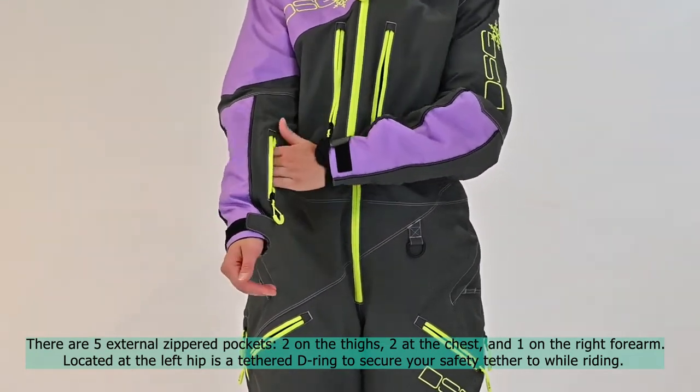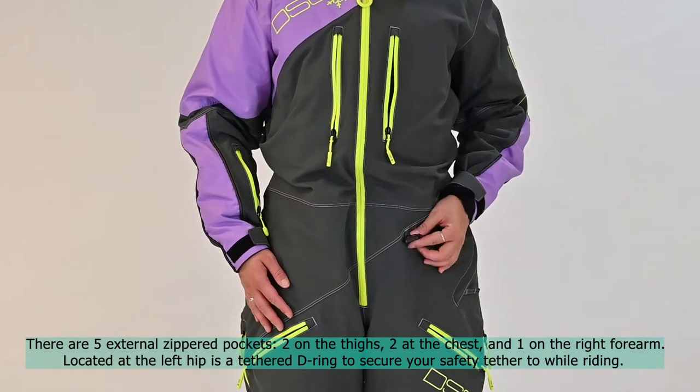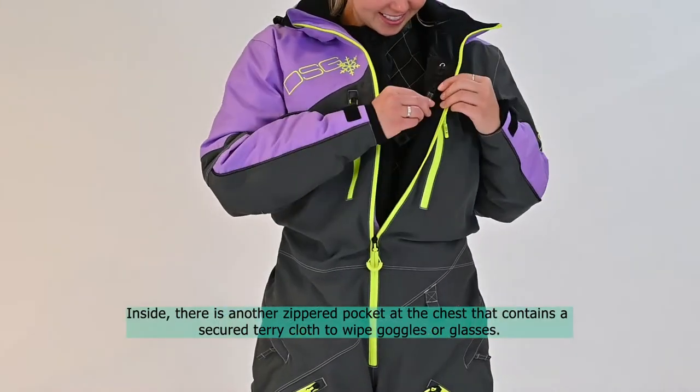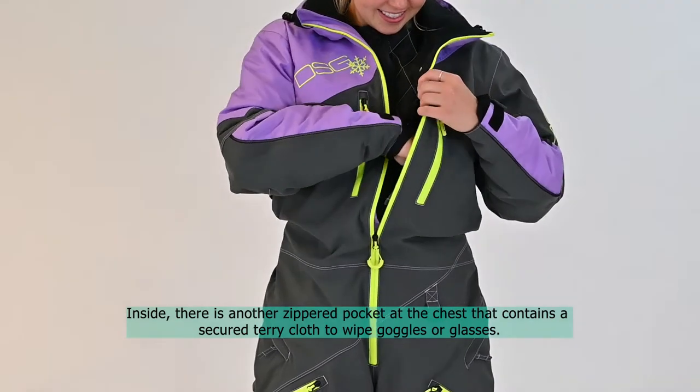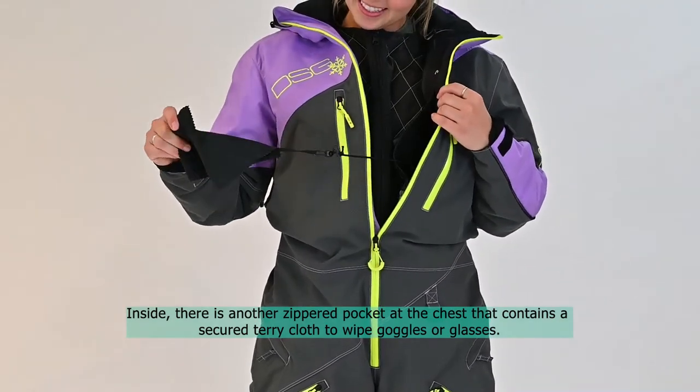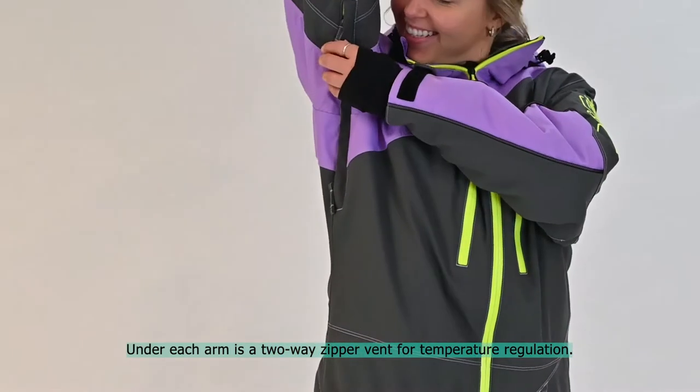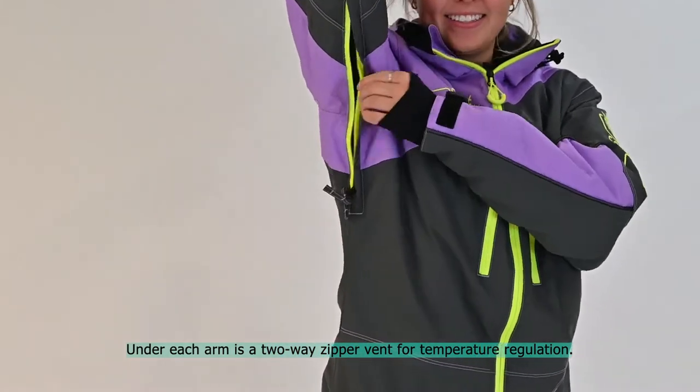Located at the left hip is a tethered D-ring to secure your safety tether while riding. Inside, there is another zippered pocket at the chest that contains a secured terry cloth to wipe goggles or glasses. Under each arm is a two-way zipper vent for temperature regulation.